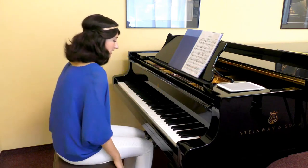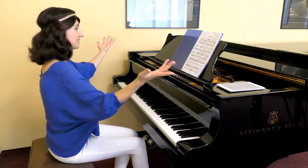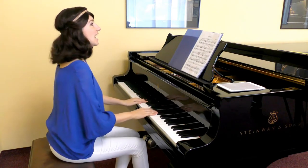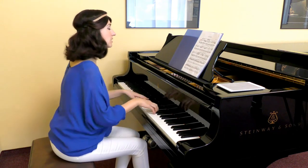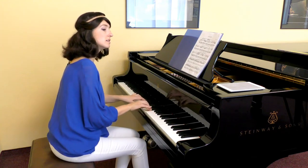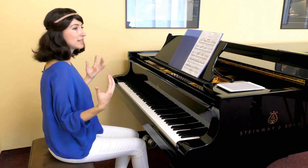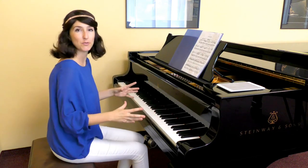So it looks basically like this. I'm getting the vibrations, I'm getting the vibes, I'm getting the energy. I feel it. Now I need to express it. So start playing very slow — as slow as this. And you will feel like you're actually filling up the space between notes with your energy of the music.